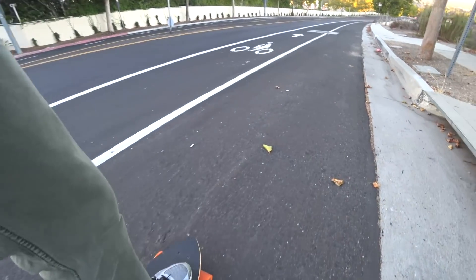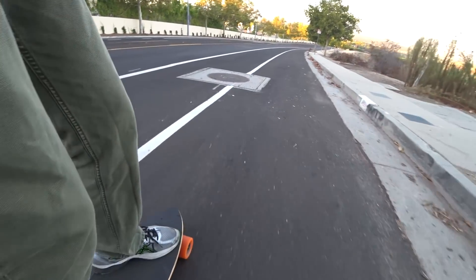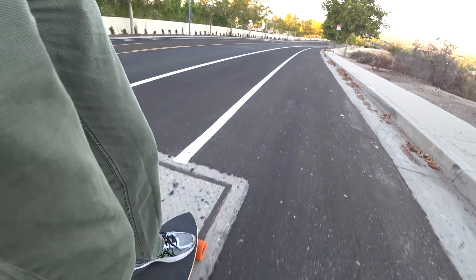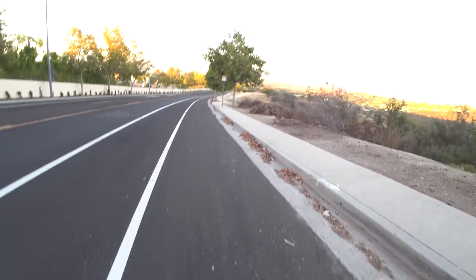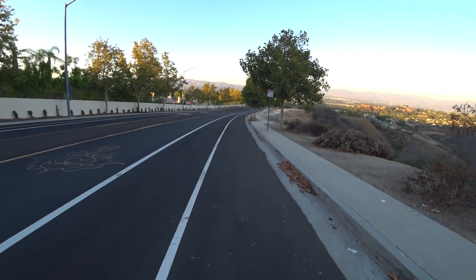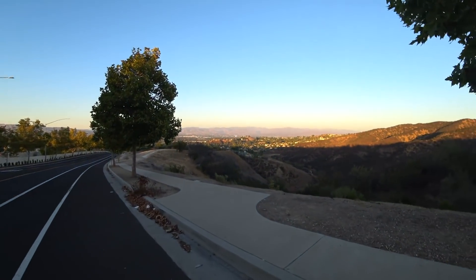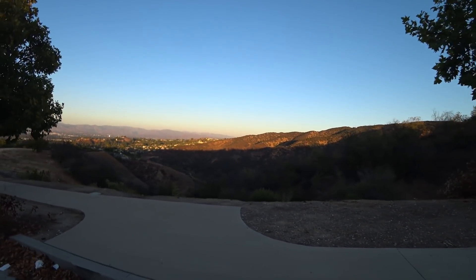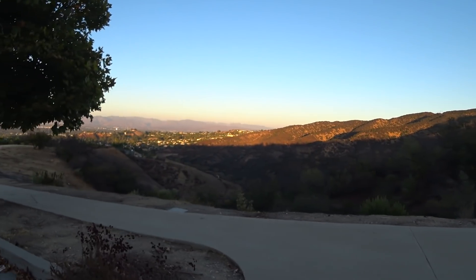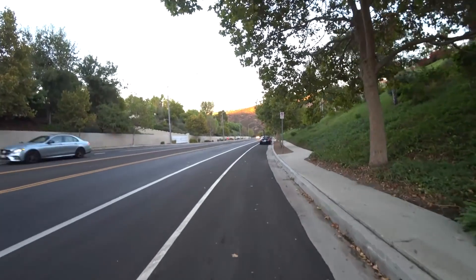So now I'm at the top of the hill, and I'm going to go back down and see how much the battery regenerates. Alright, so I'm at full braking now. This might take a while. In this test, I fully brake the whole way down, so I had plenty of time to admire the scenery.